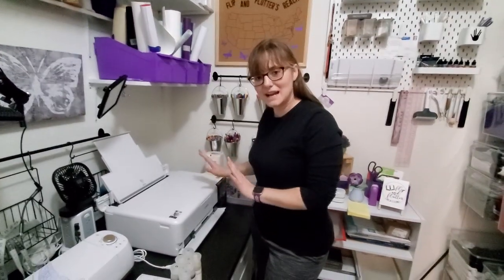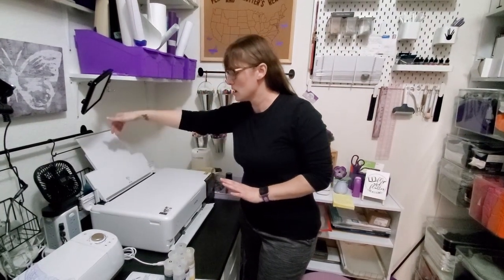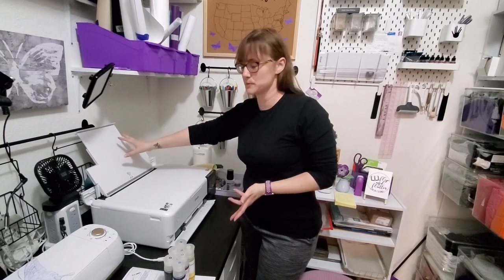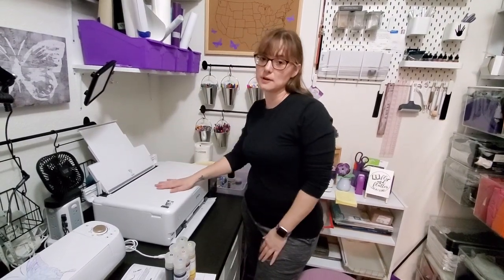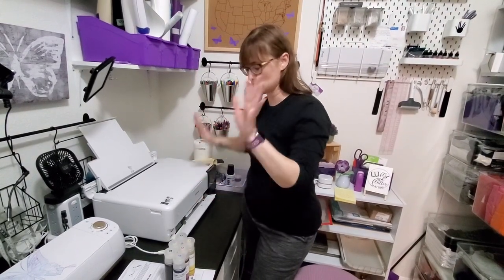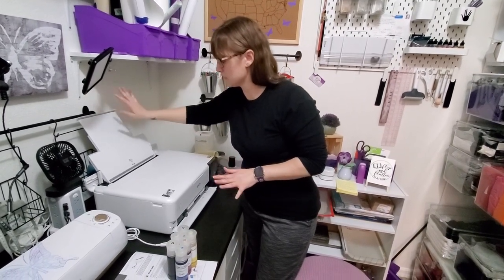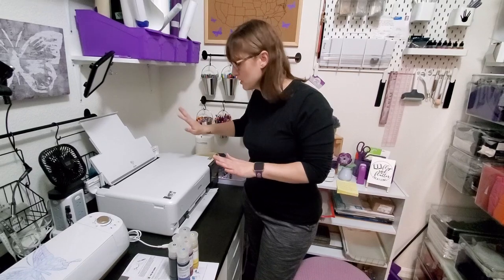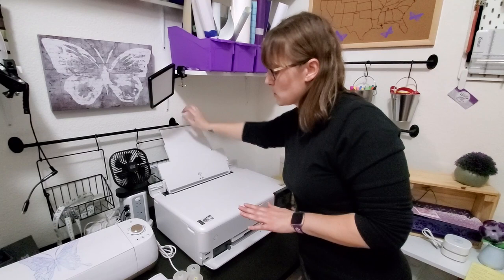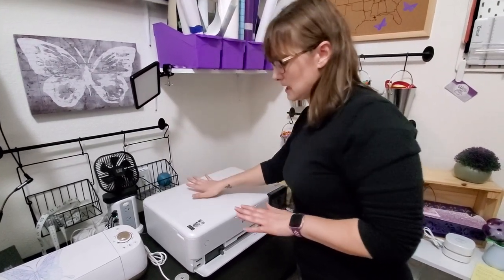Okay guys, so you see I'm kind of in a different area now. Because of the wide format paper rear feed area — this is where you put the larger paper, which is what I'm going to be using this printer for — I actually had to move it over here on my desk. I've got some adjustments to make. A couple things to note that I fiddled with while off camera: this would be open whenever I'm filling my paper and using it, and I'd want to close it whenever I'm not using it so no dust or anything gets in there.